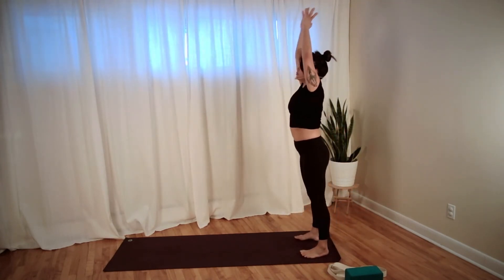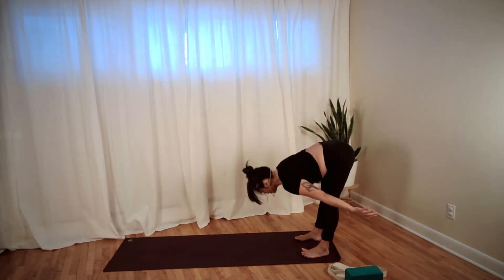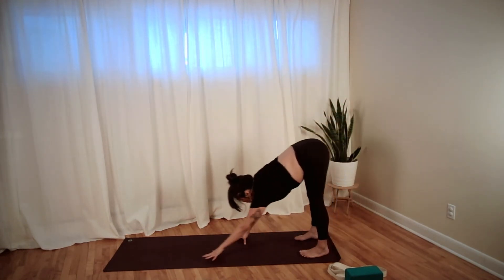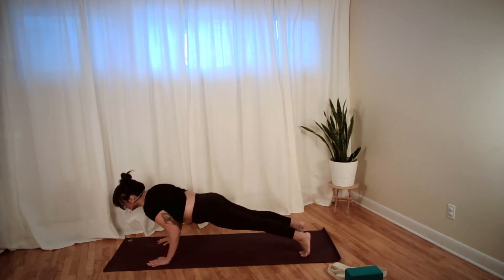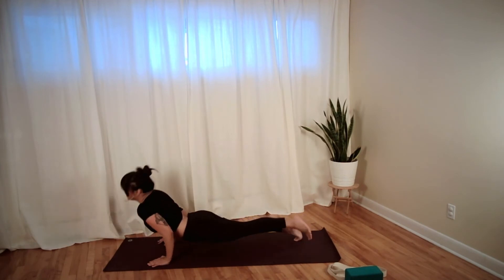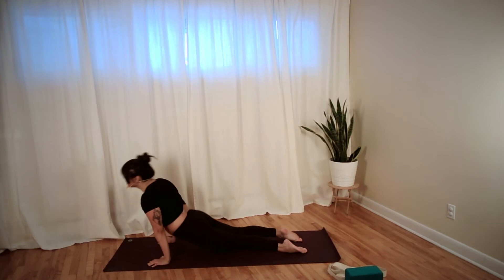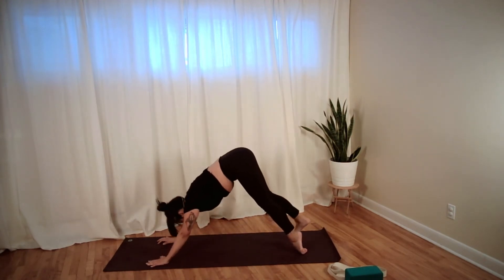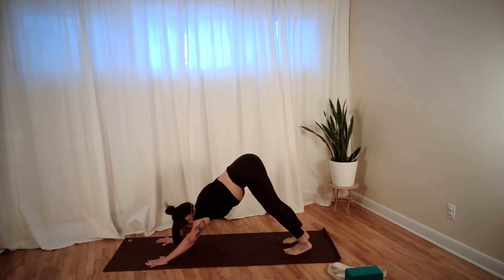Stand up, inhale reach up, exhale to fold forward. Crawl your hands into high plank position. Lower down to chaturanga. Inhale upward dog. Exhale, lift your hips to downward dog. Take a breath in and a breath out.